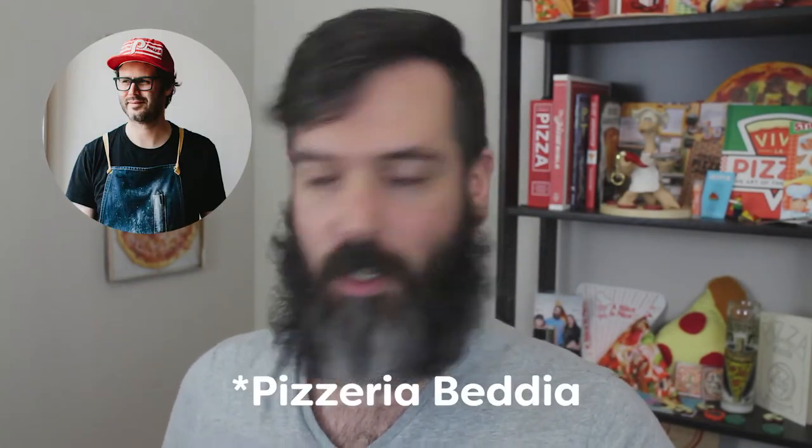I thought I would start out that process with this book called Pizza Camp by Joe Badia. Joe Badia owns Pizzeria Badia in Philadelphia and it's been around for four or five years now. It's run by him and he's got one or two other helpers, and their whole thing is they make 40 pizzas a night — a very limited kind of situation. People line up around the block to get these pizzas. He sells them by the pie, no slices. His whole philosophy is making the ingredients shine and taking your time with things.